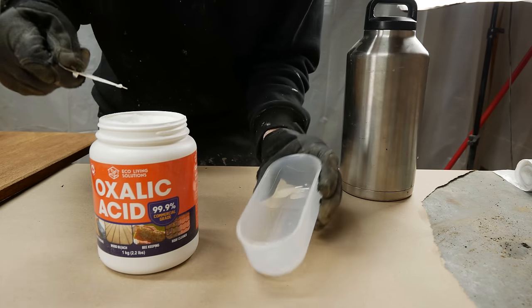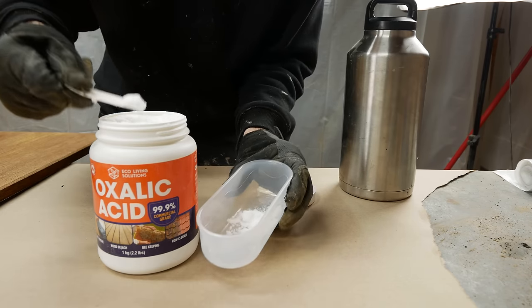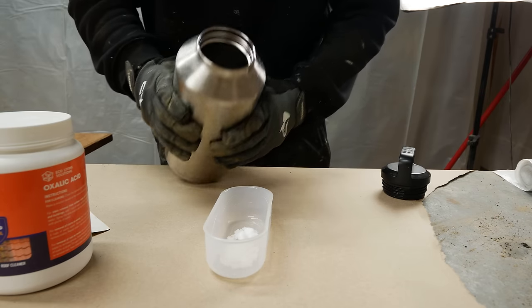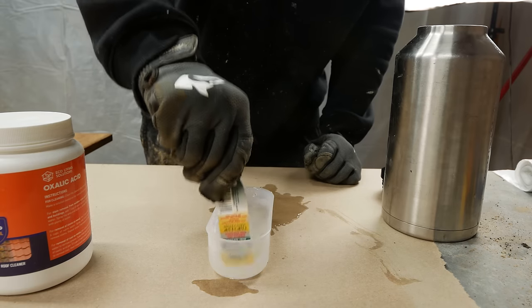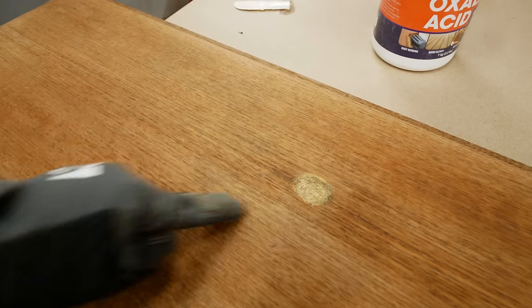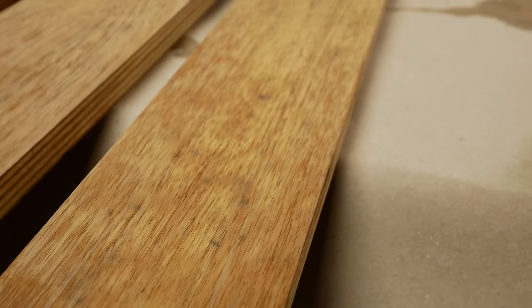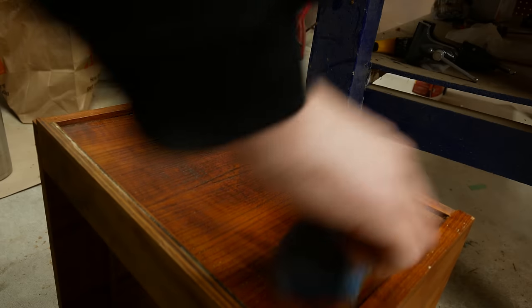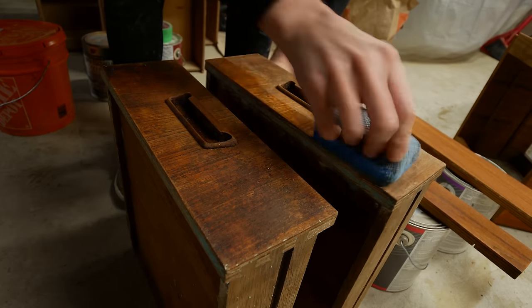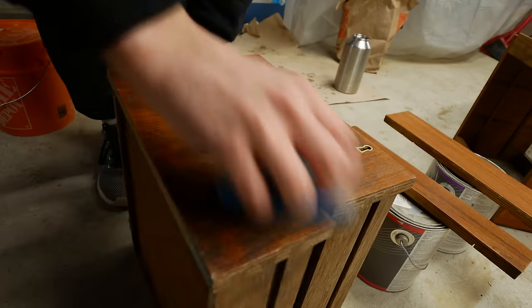After the paint has been removed, it's time to tackle all the stains on this piece, because there are a lot. We are going to use oxalic acid — this is my first time using it. I'm mixing about two tablespoons per quart of water, doing it by eye. We're throwing it on the stains on the top and also on the really bad stains on the drawers and a few specks that popped up after stripping the apron. The drawers were so bad — I couldn't believe it.